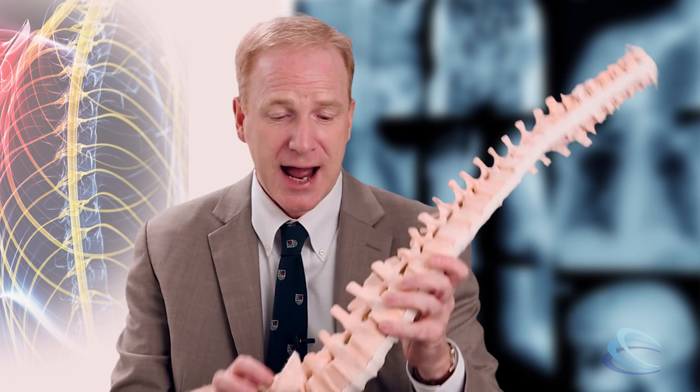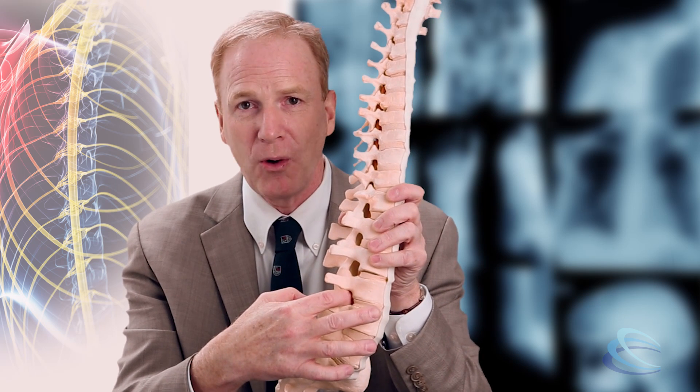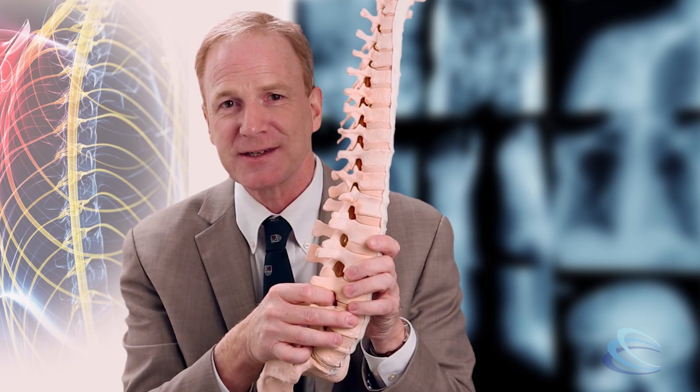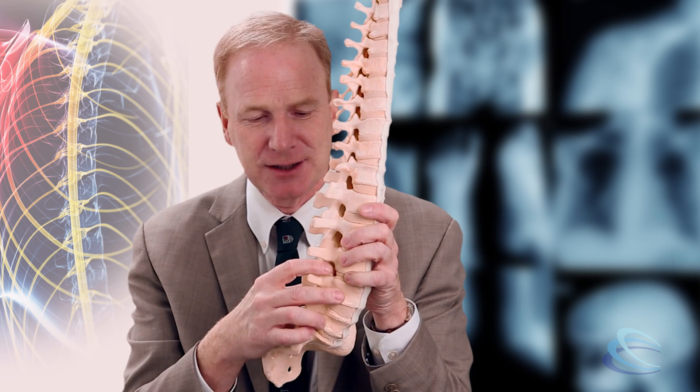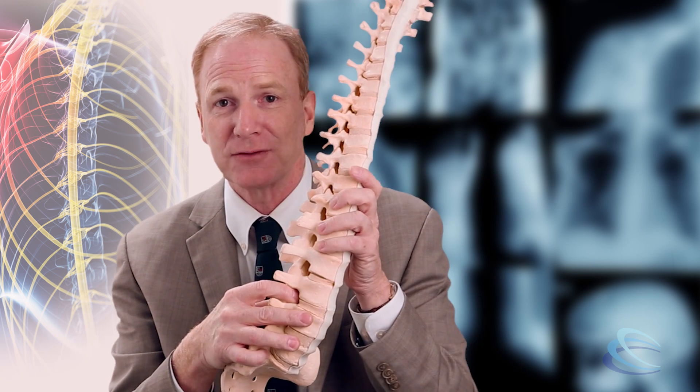You may remember we talked about spondylolisthesis in another episode. What we said was it is a condition where one vertebra slips forward upon another, and that can cause a significant amount of problems. It can cause a lot of pain, both in the back and in the nerves that run out of the sides of the vertebral column, out through little holes. Spondylolisthesis, or one vertebra slipping on another, can squish those nerves and cause a terrible amount of nerve pain.